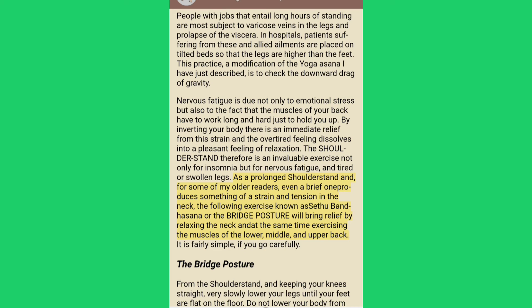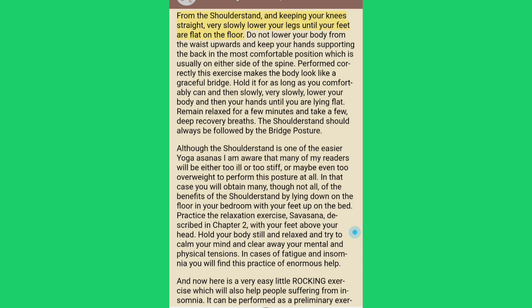As a prolonged shoulder stand can produce some strain and tension in the neck, the following exercise known as setu bandhasana or the bridge posture will bring relief by relaxing the neck and at the same time exercising the muscles of the lower, middle and upper back. From the shoulder stand, keeping your knees straight, very slowly lower your legs until your feet are flat on the floor, keeping your hands supporting the back. Hold it for as long as you comfortably can and then slowly lower your body and hands until you are lying flat. Remain relaxed for a few minutes and take a few deep recovery breaths. The shoulder stand should always be followed by the bridge posture.